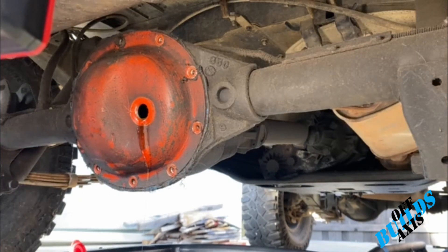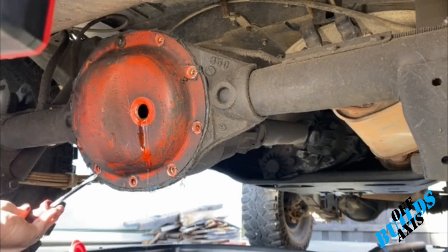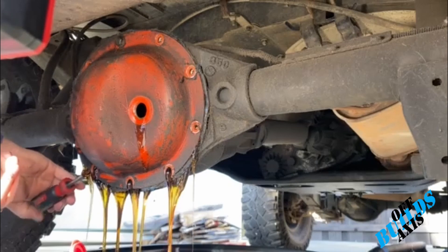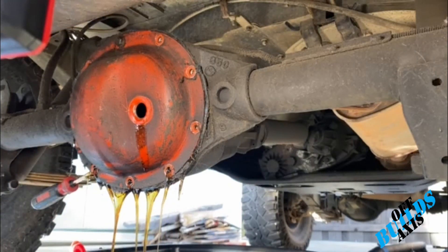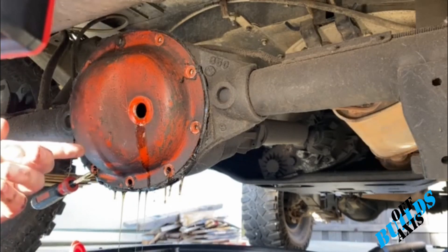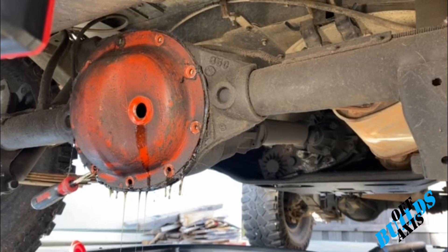Basically all you're going to do is get up underneath this ledge and break it loose — there we go. We'll just let it drain; you've got to crack it a little bit loose. Once it's drained we'll take that top bolt off, pull this off, and then we're going to clean the inside out with brake cleaner.